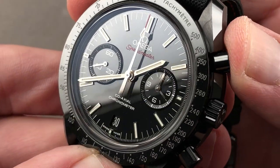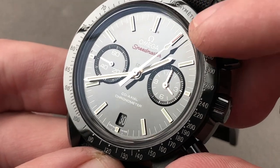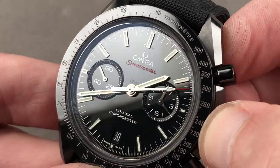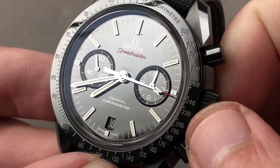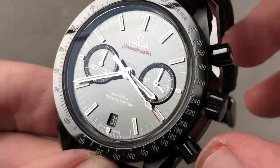The watch features a vertical clutch, which means it engages without any stagger or jump. It also means you can leave the chronograph running full-time with no additional wear, tear, or damage. All applique indices and hands, and you can see there is a time zone function that allows you to adjust the hour hand independently. You can even adjust the date forward or backwards depending on whether you're traveling east or west. It does feature a hacking or stop seconds function.